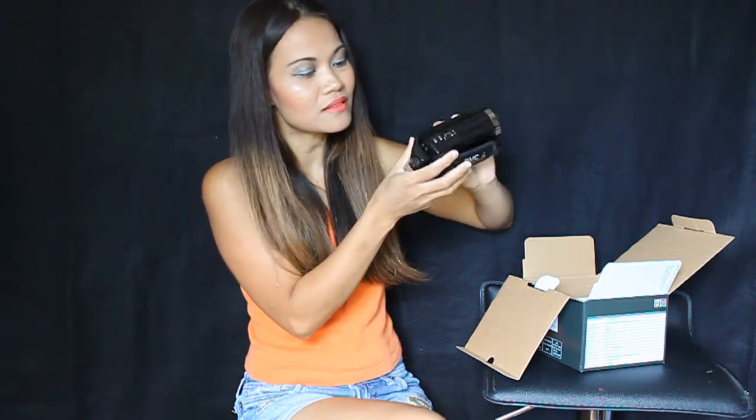Oh my goodness, it is super light! And I already put the battery in — look at the battery, it's super shiny also.